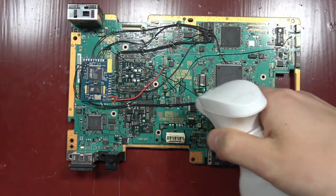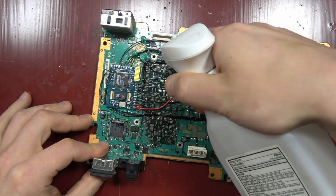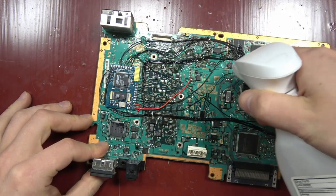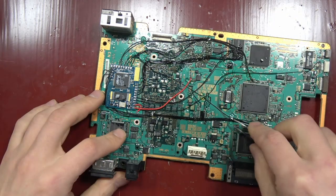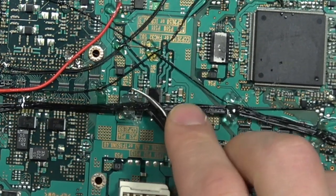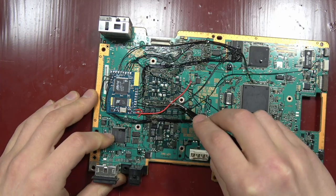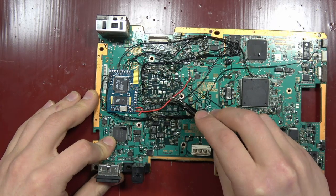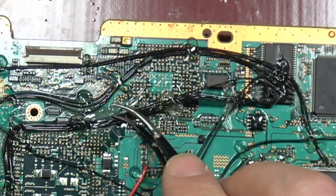A trick for removing hot glue — spray some isopropyl alcohol on it and it comes right up. My buddy Ernie told me that — thank you Ernie — because whatever I was doing before was a lot more difficult. Just watch how easy: little spray, boom, it just comes right off. I don't know why that is but it works, it's great. Do you know why isopropyl alcohol takes hot glue off so easily? If you do, leave it in the comments.